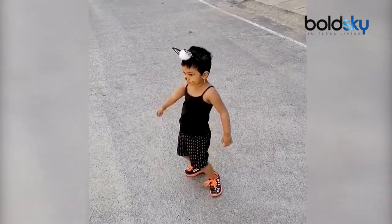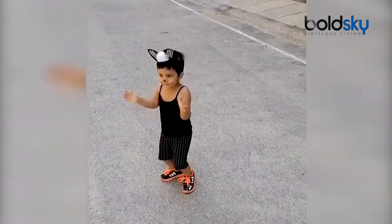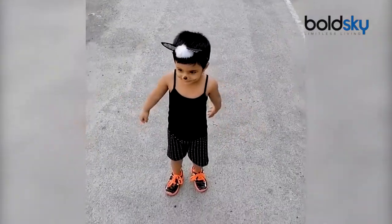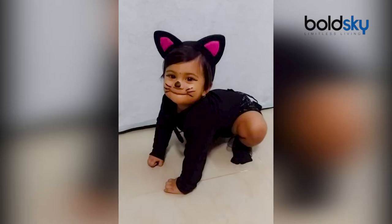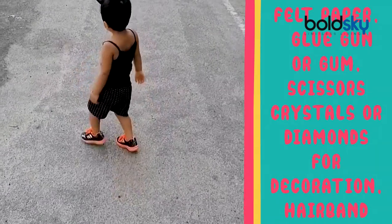Now, we have homemade cat ears. Child-friendly face paint and kajal. We have cat whiskers. We have a little kitty cat — cat ears hairband. Plain thin hairband. Black felt paper. Glue gun.